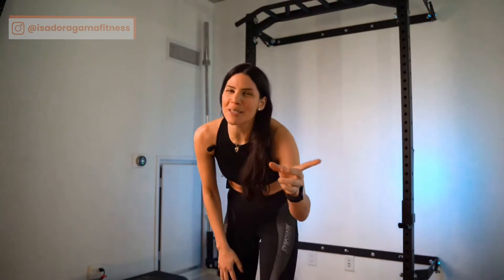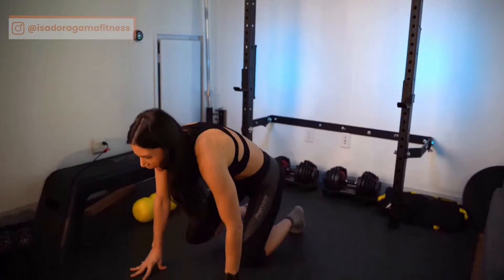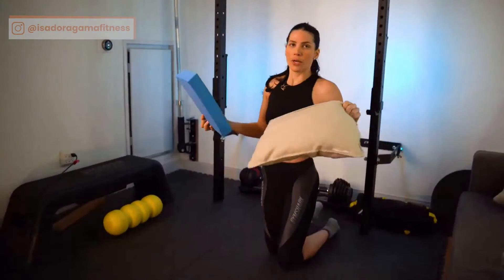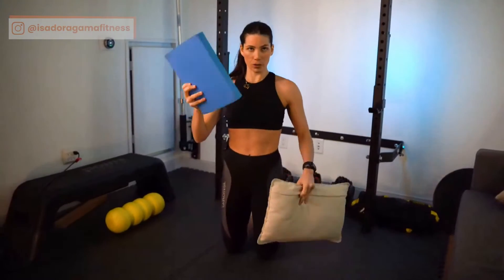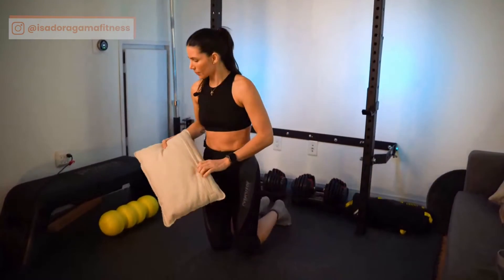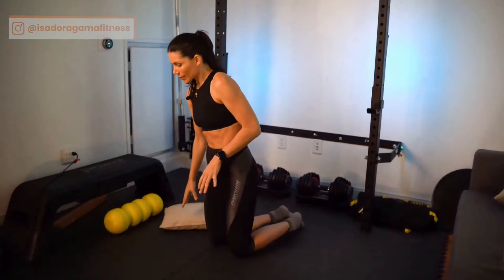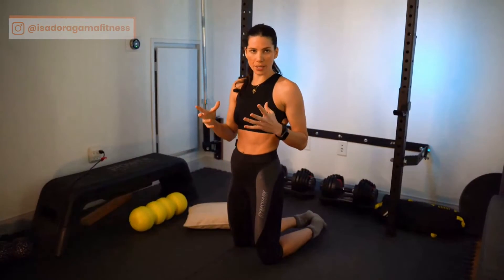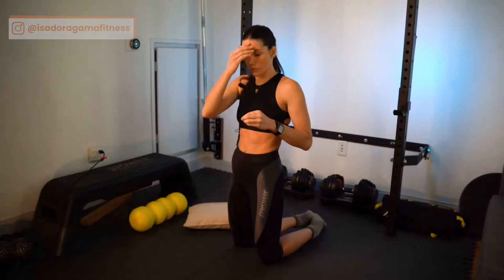If you've seen my videos you already know, but if you're new here, you're not going to be able to do it. Now things are getting serious. To start the plank, you can use a little pillow or a pad. I'm going to use a pillow since most people have one at home. We always start the exercise from the bottom up, because it's much easier to organize yourself and create better mechanics and a better mind-muscle connection.